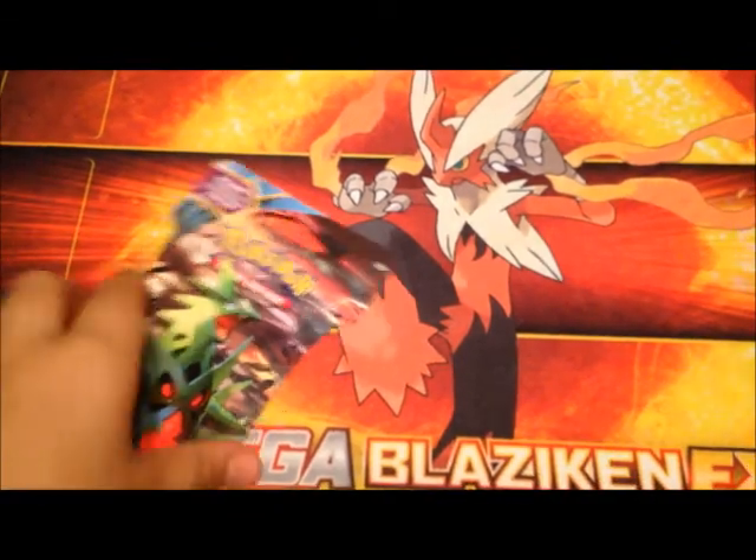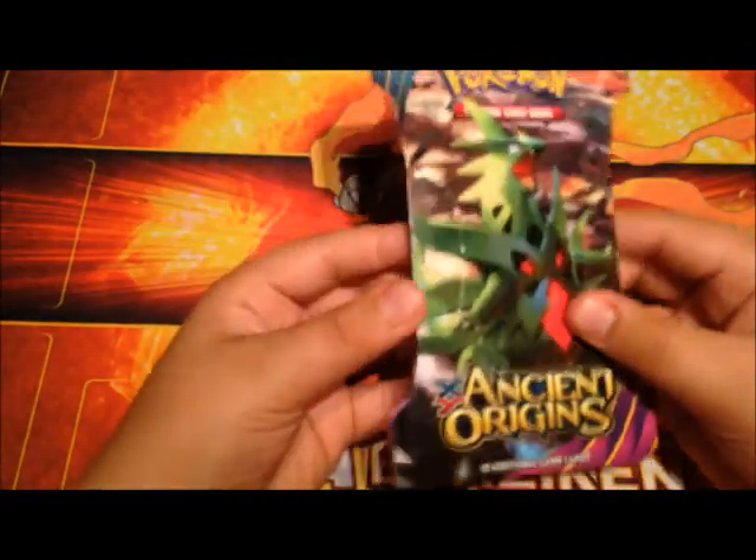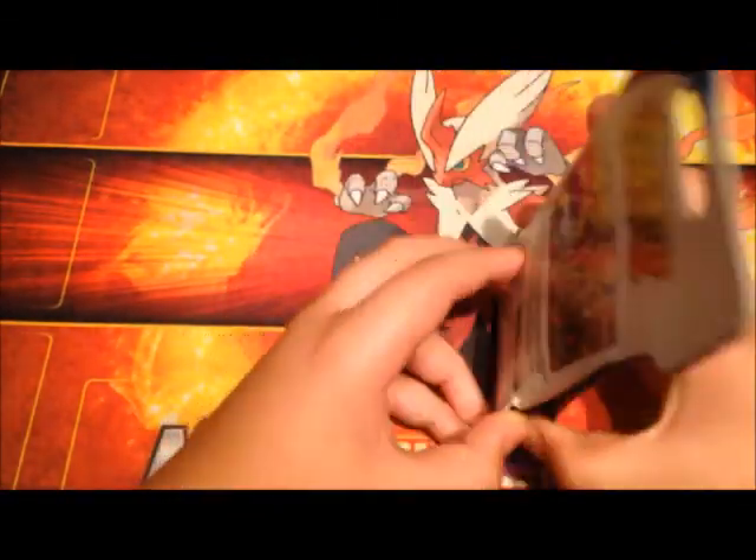Hey guys, this is Daner from Tubi VGE and today I have one Ancient Origins pack to open up for you guys, so hopefully I get something good, so let's get started. We have the one pack with Mega Tyranitar on the front, so we're set.